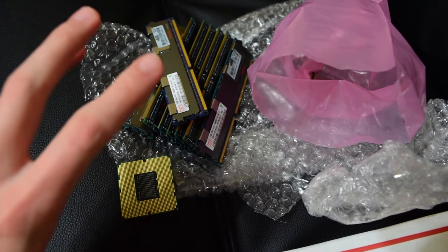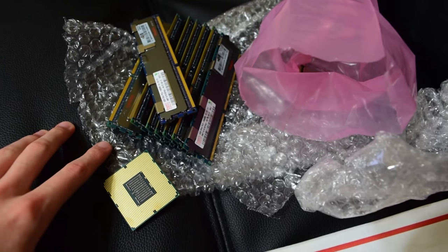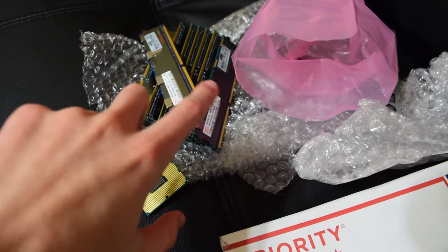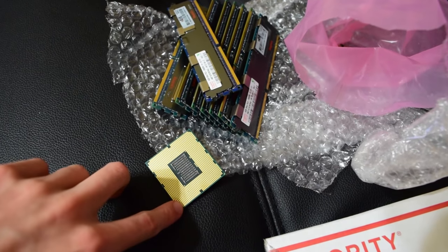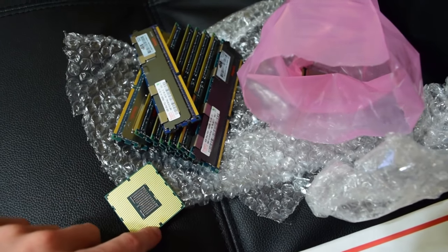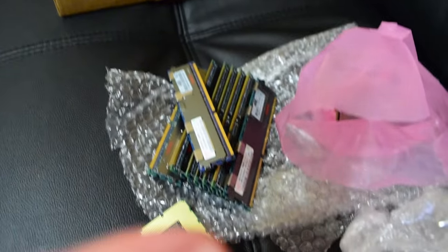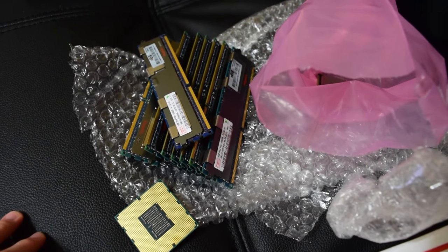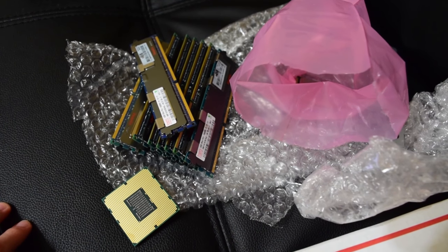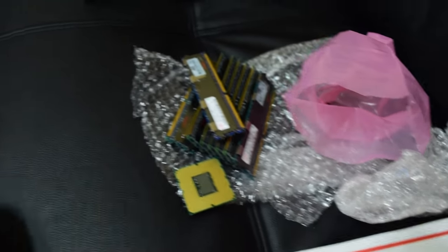To me these are a much better value than the Sandy Bridge Xeon E5-2670 that people are raving about right now. Getting two of these will outperform one of those Xeons for a much lower price. One of those Xeons is about $100 and a compatible motherboard is around $150 even used. I've found nothing can beat the price-to-performance of these chips.